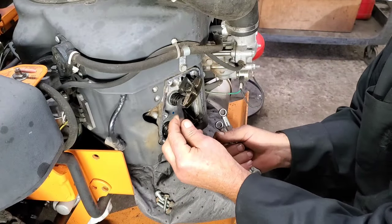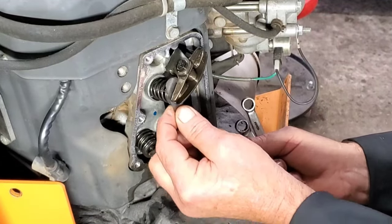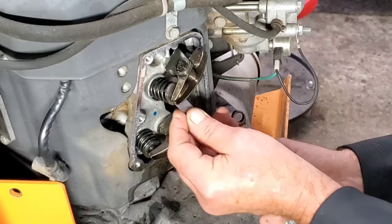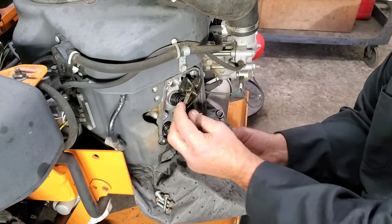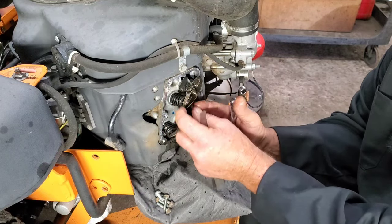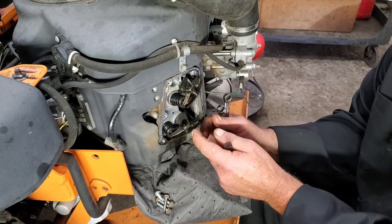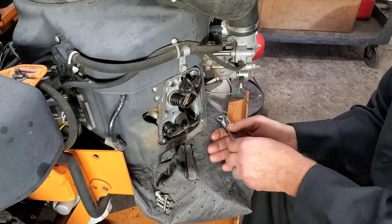And then let's recheck it. Pretty nice right there. Now listen, guys and gals out there, it may take you a few tries. Just keep working at it until you get it right. I do these all the time so I'm pretty fast at them, but if it takes you a couple tries, loosen it back up, tighten it down, do it again. And then once you've done this, I want you to rotate the engine over by hand using the flywheel up there, rotate it all the way through, and check it again.